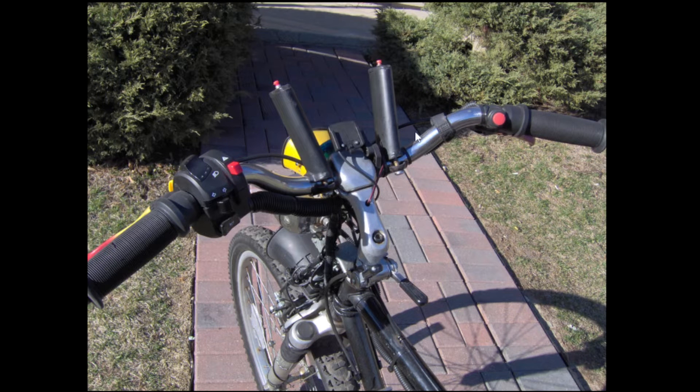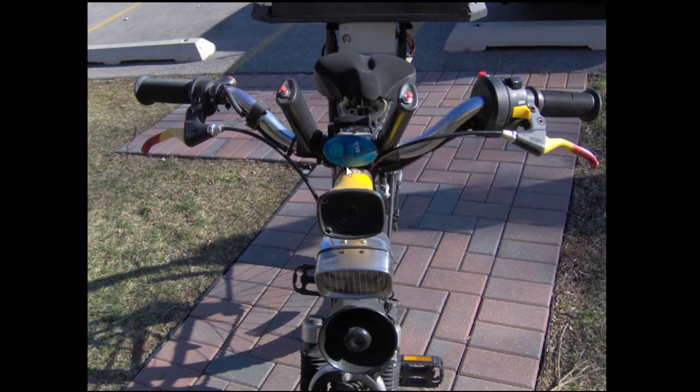You could do quite a bit of different noise things with the combinations of these switches, and the different horns they went to while you were pedaling. This was a 110 decibel shrieker. This is an old Radio Shack multi siren, and then this is straight from the junkyard.